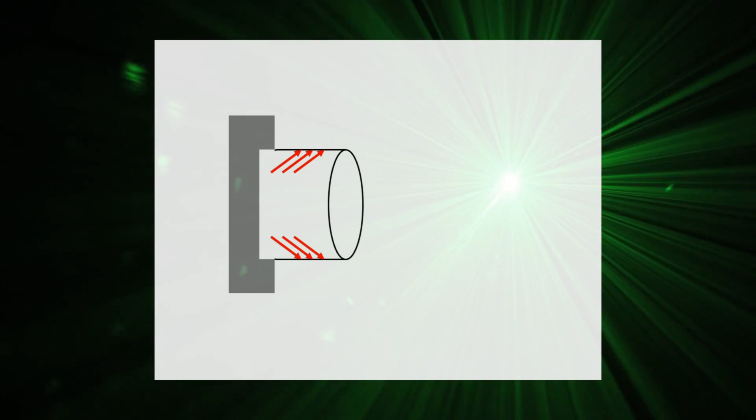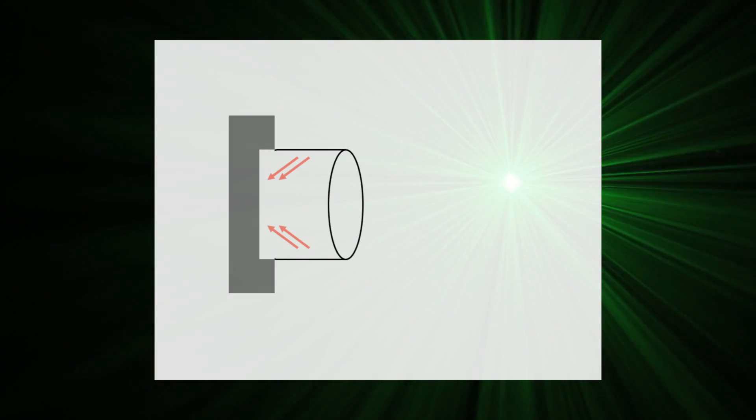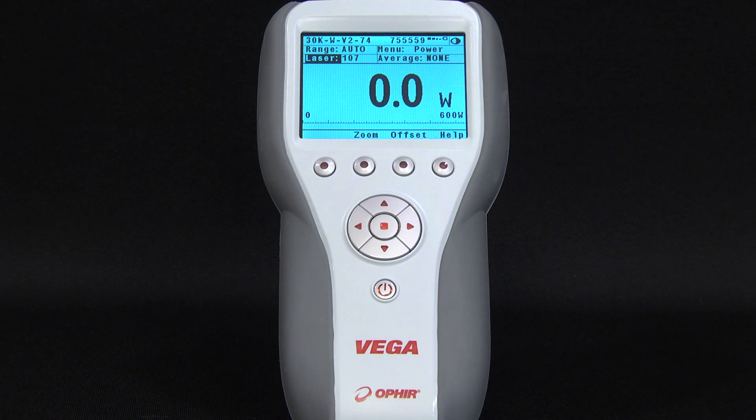The shields work in two ways. One, by absorbing much of the backscattered light. And two, by reflecting some of it back into the sensor where that light is reabsorbed. Since some of the light is reabsorbed, the power reading is 1-1.5% higher than it is without the scatter shield.